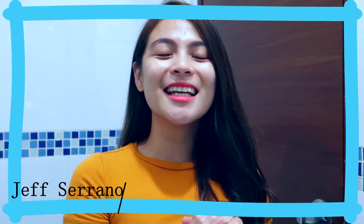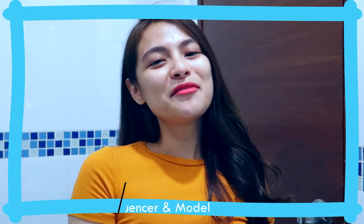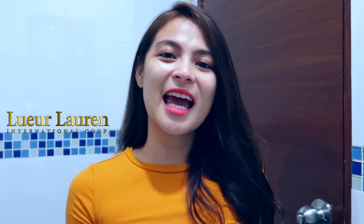Hey guys! Good morning! It's me again, Jeff! And for today's video, I'll be showing you my favorite cleansing foam from Lerleron International, and I'm going to show you how easy it is to use. If you want to know how I achieved my glowing and radiated skin, please keep on watching.